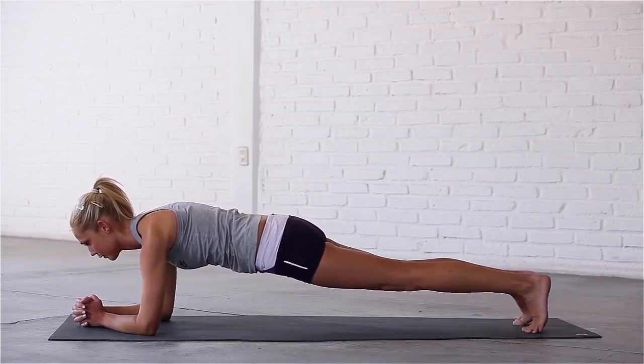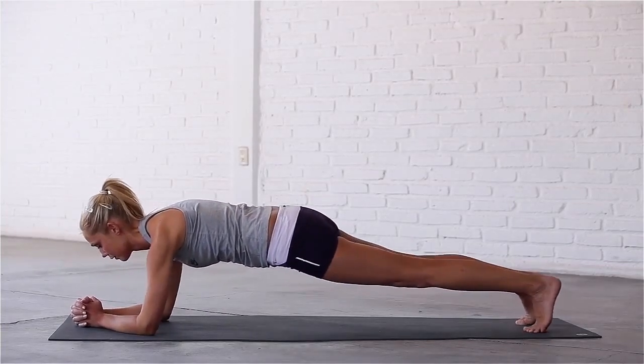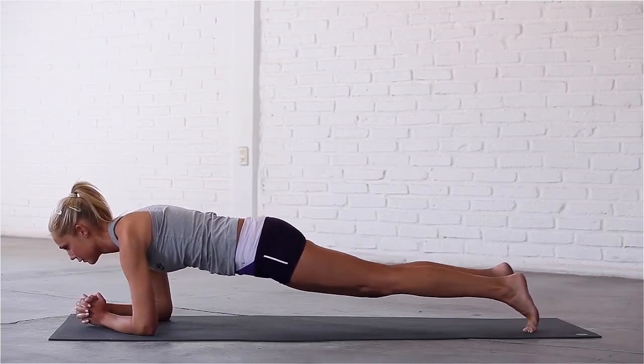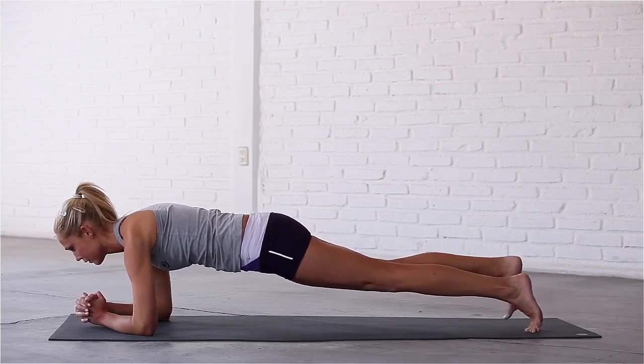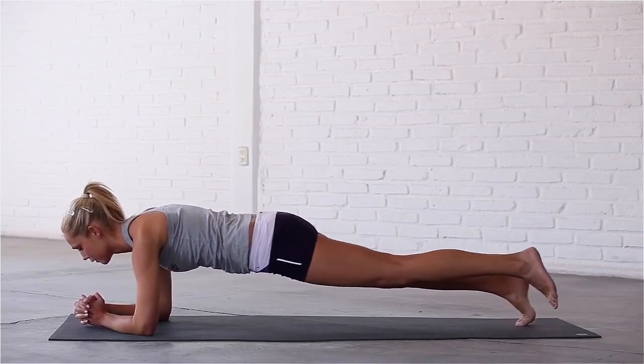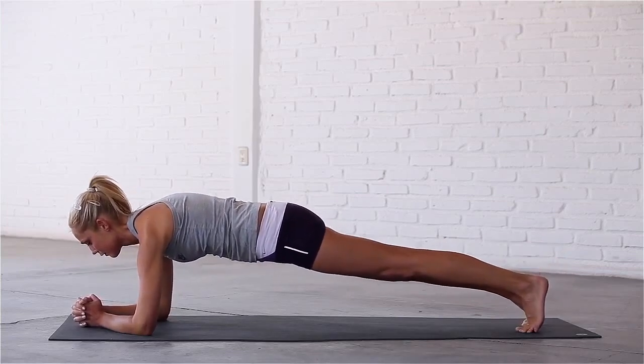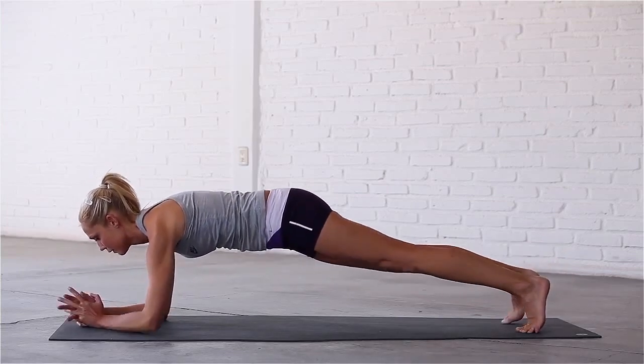Relax the muscles in your face. Lift your right foot, then your left foot. Inhale, bring your left foot back to the mat. Exhale, push back up to your hands.